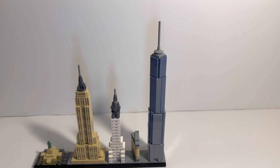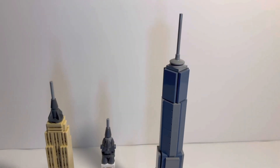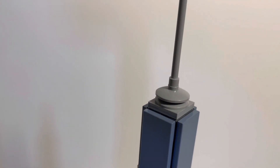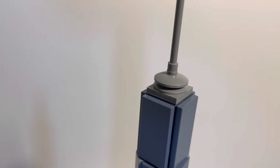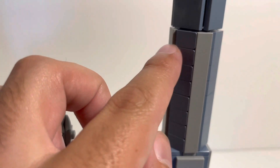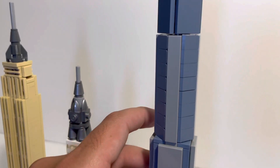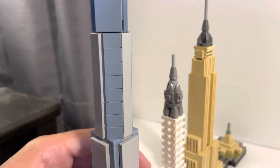Last but not least, we have the One World Trade Center, which is the tallest building of the set. Zooming in, you'll notice the singular stick, and circular pieces hold the stick up on top of the flat plate at the top. It's really made up of flat plates that go all the way around, with diagonal pieces connecting to flat gray pieces. It looks honestly gorgeous — it's really smooth how they did that.